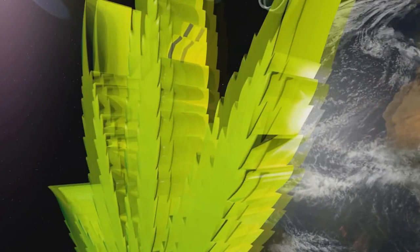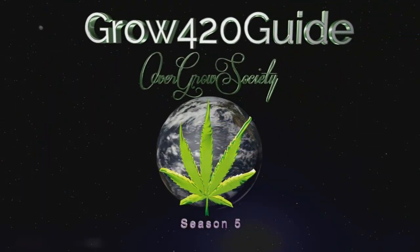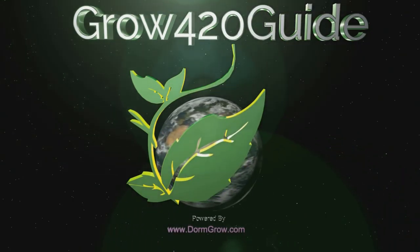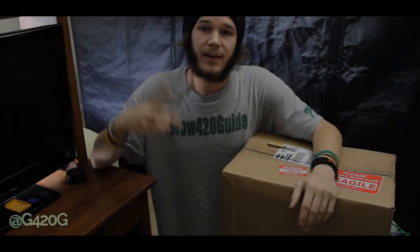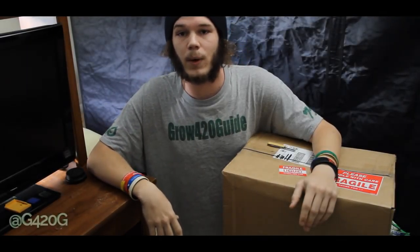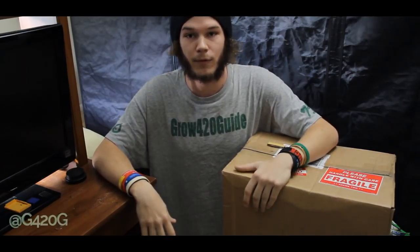SHUT UP AND SIT DOWN! Grow420Guide here and welcome back to Season 5! For today's video we got an unboxing, but before we get to this, let's talk a little bit about the Grow420Guide channel.